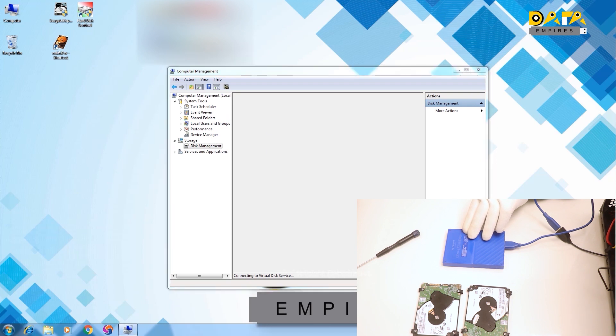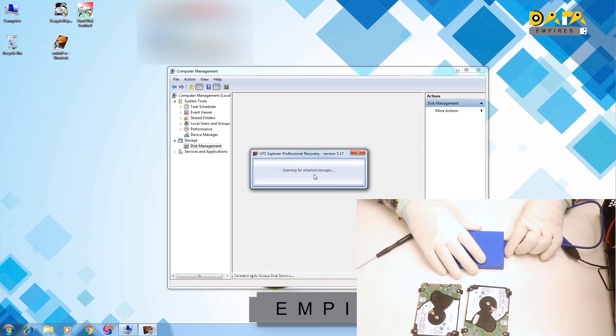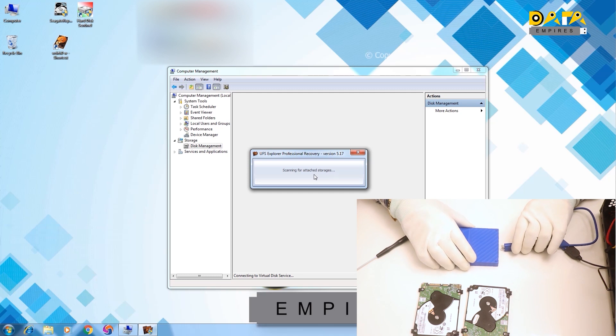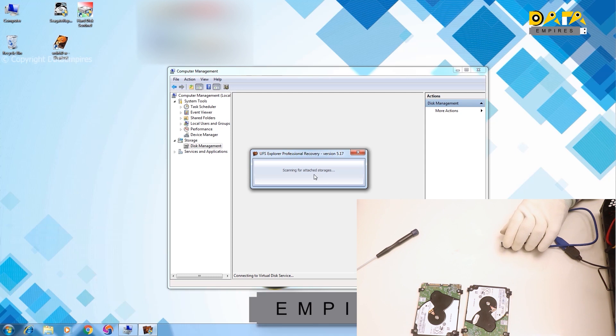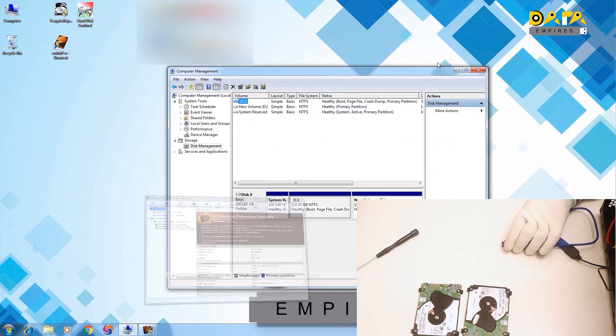Now run the UFS Explorer software. UFS Explorer is also not opening here. Now disconnect the damaged drive from the system and then check the system. After disconnecting the drive, UFS Explorer gets opened, and disk management also gets opened.